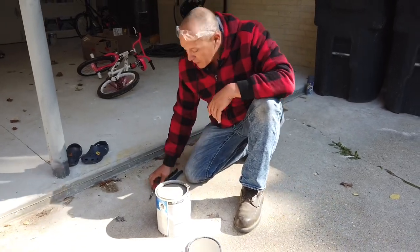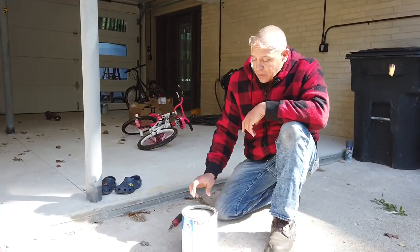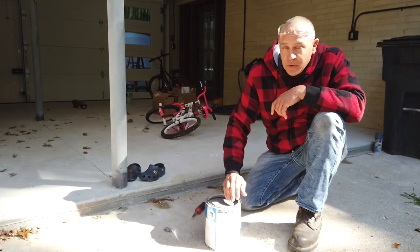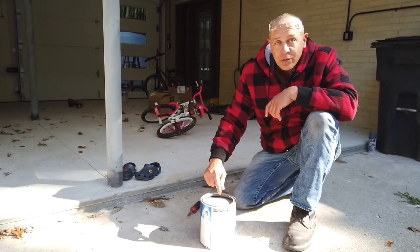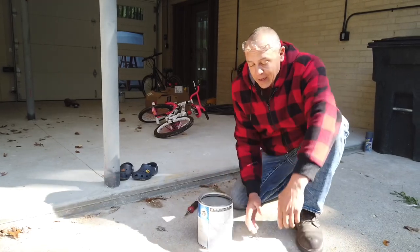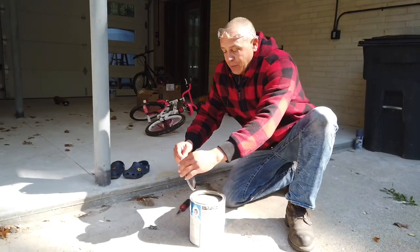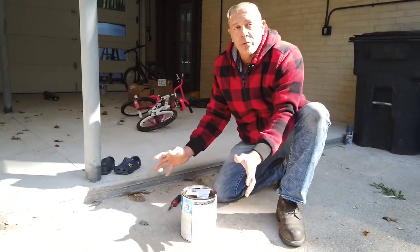He started to explain that he puts holes in the can so when you pour it out — you know how the lip right here fills up with paint — the paint actually falls back into the can. And when you put the lid on, a big problem is that there's paint there and you start pounding and it starts spraying.